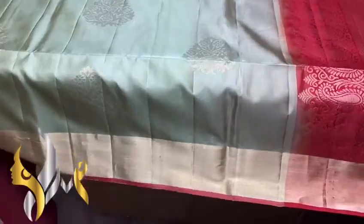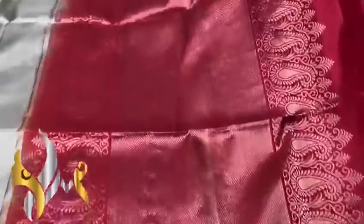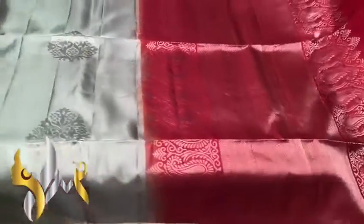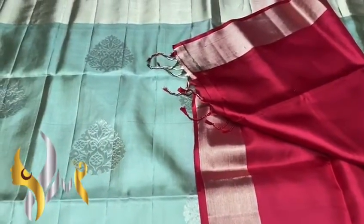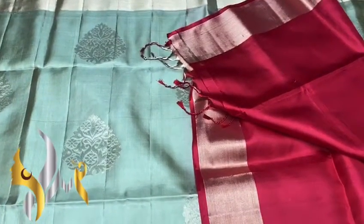We have a thin orange color border for contrast. We have an orange pallu — a dark, reddish-orange — with beautiful gold jari work in the pallu and a plain blouse piece. A beautiful color combination with an authentic silk mark.